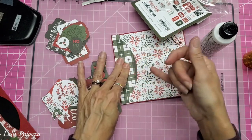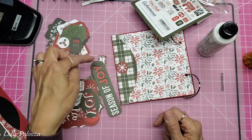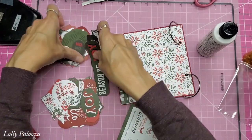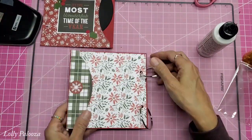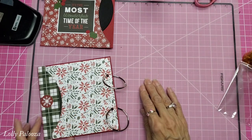If I were to cover this completely with glue and push it down, I would be gluing the pocket shut right in that spot. So let's set these aside. That is the inside.